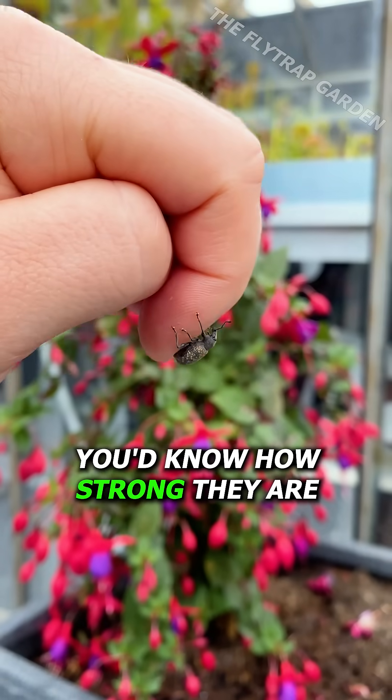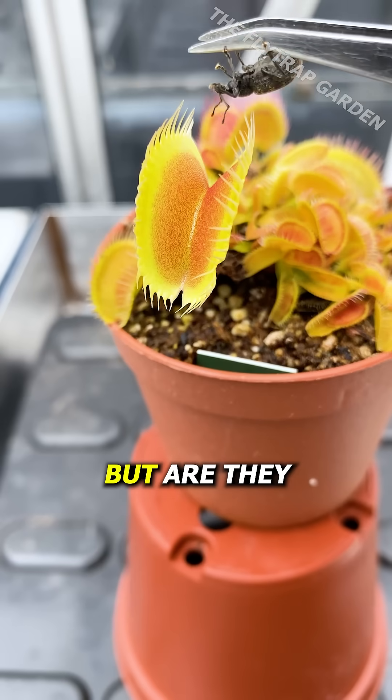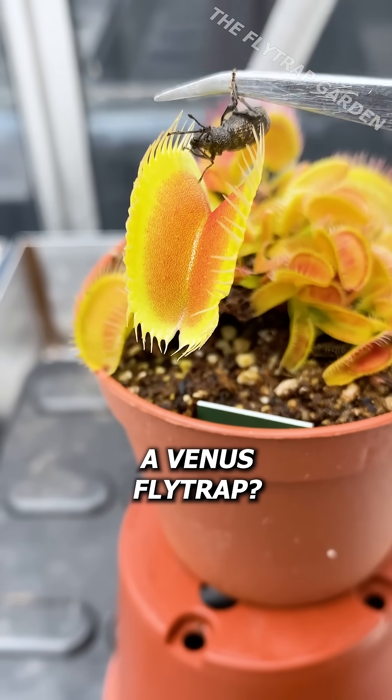If you've ever held a beetle, you'd know how strong they are. But are they strong enough to escape a Venus flytrap?